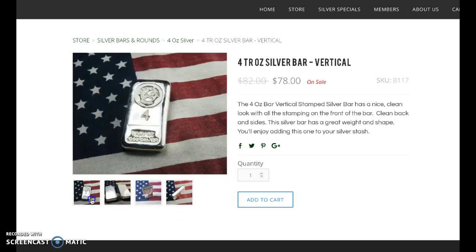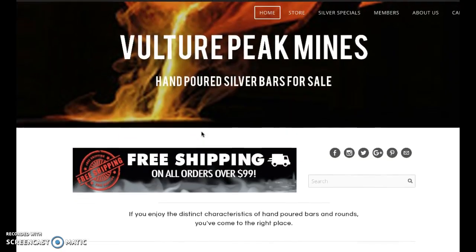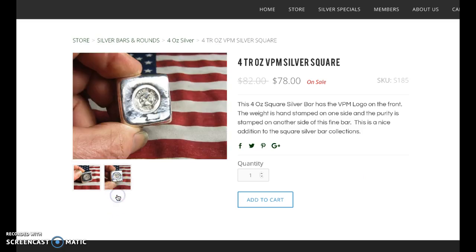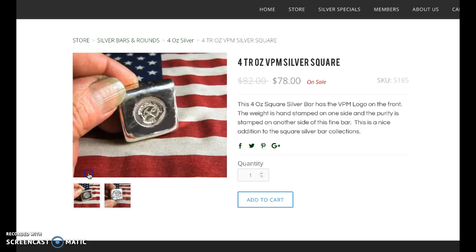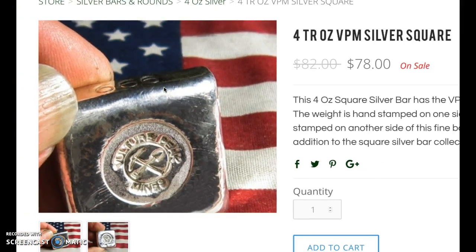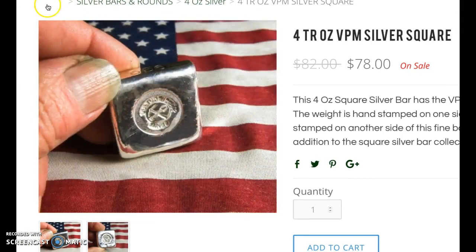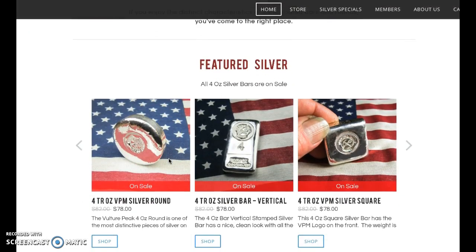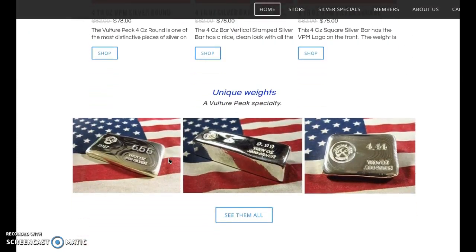I have purchased from them before and sometimes they get some really good pour lines as well in some of their products. They may be on eBay as well, I don't recall. Here is a four ounce square — makes it look small, but four ounces is a very chunky bar. Let's see what else we have here at the $78 mark.